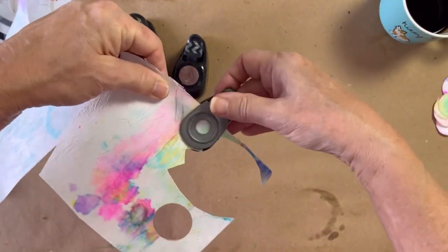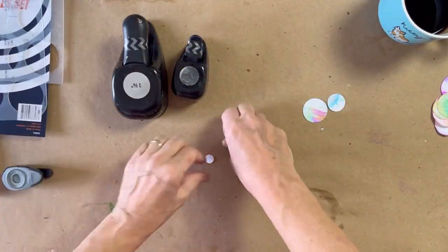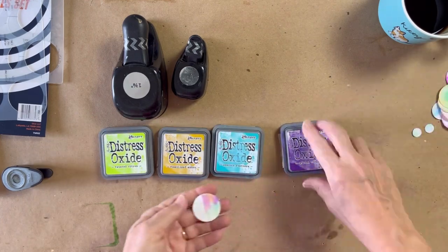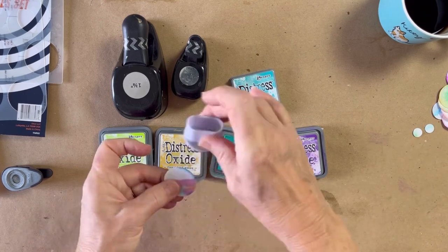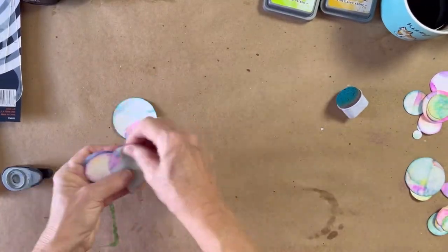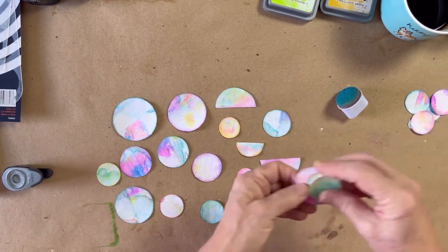It was really fun looking for the spots on the watercolor paper that were more interesting and more colorful. Once in a while I tried to stick the little ones into corners — I didn't want to waste any of it. Here are some distressed oxides that I used. I didn't really use the oxide feature specifically; you could use any ink pads or even chalks around the edges. This is just what I had, so I matched them to the colors that were on the paper towel — I wanted them to stand out.